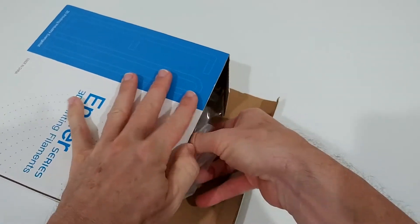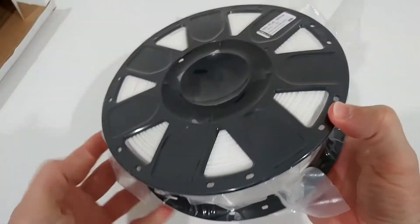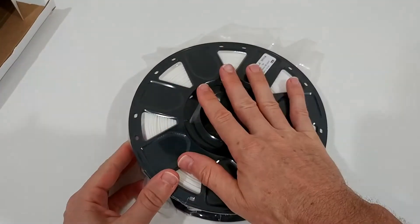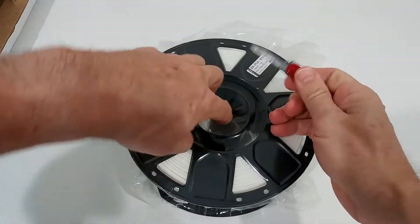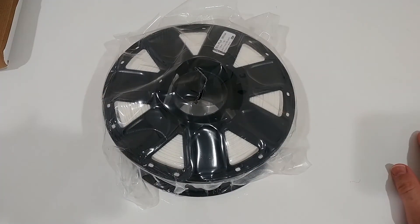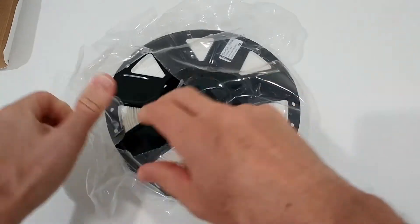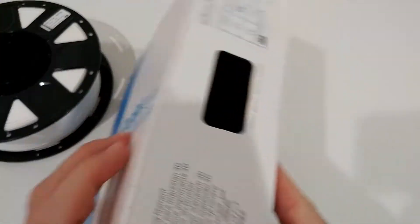It looks like it's rather new on the market. It comes nicely vacuum sealed, which is really important. The spool looks really nice too — I ordered this in white. I'm going to print something for you. First I have to unload the old filament, then load this one, and I'll show how it's printing and how it comes out at the very end.